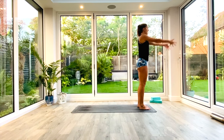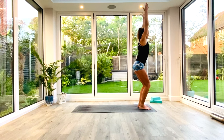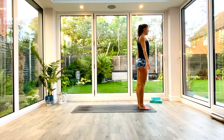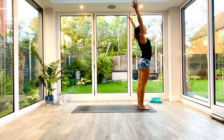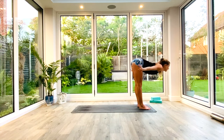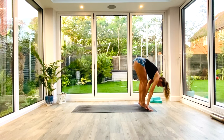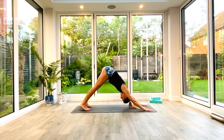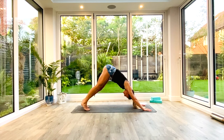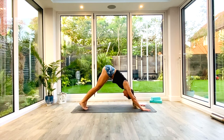Feet are hip distance apart. Inhale to lift the hands up above the head. Exhale, sit back into chair pose. Hold for three, two, one. Inhale to lift, exhale, release. And we're going to do that sequence on the other side now. Inhale as we come all the way up, extended to Tadasana. Exhale, come down into that Uttanasana forward fold. Take a nice deep breath in. Yogi's choice to step or hop as you go back to Down Facing Dog. And then from here, just take a moment to reset, pedal out the legs, open up the shoulders before we repeat that sequence on the other side.